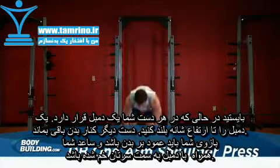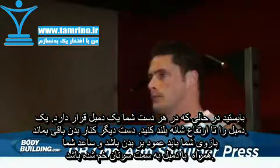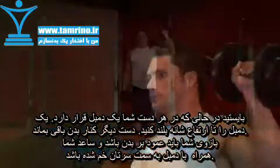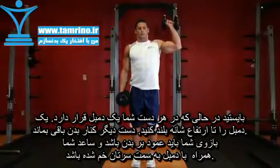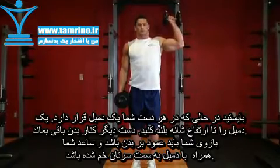Stand holding a pair of dumbbells to your side. Raise one of them to shoulder height. Now position the dumbbell so that your arm forms a 90-degree angle and the elbow is pointed out to the side. This will be your starting position.